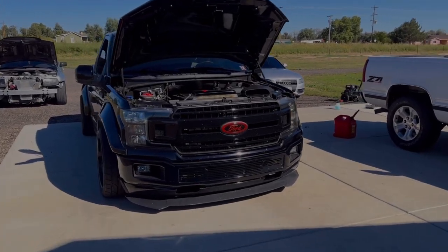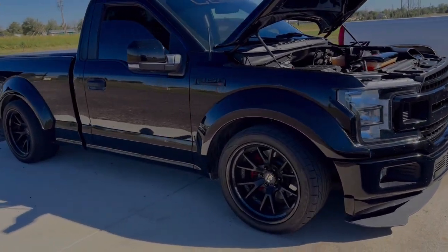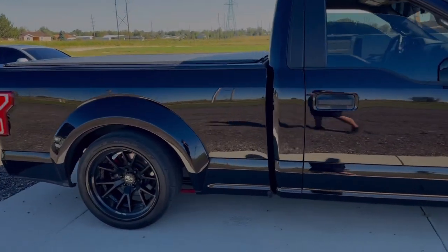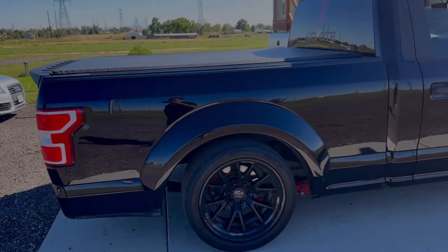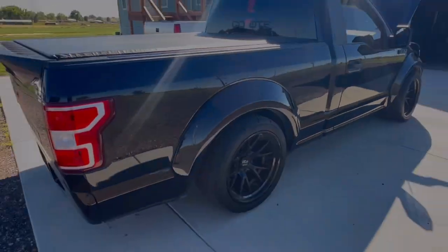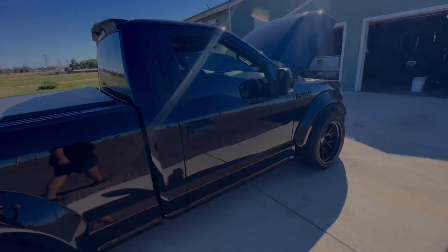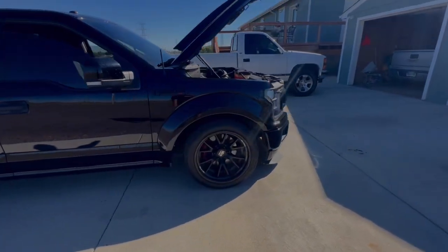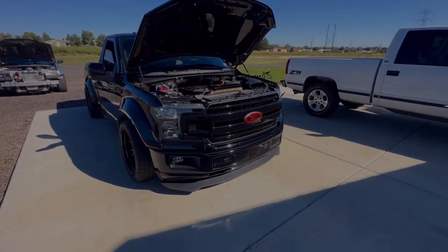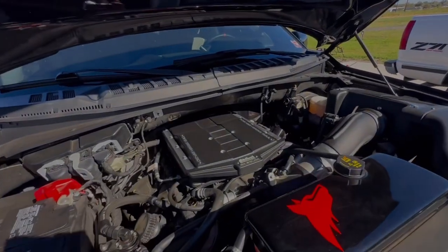What up guys, so today I'm going to show you my Ford F150. The truck is paint corrected and it is ceramic coated by Isaiah Chihuahua's detailing. The truck does have a wide body kit or something like that, and it is supercharged by Edelbrock.